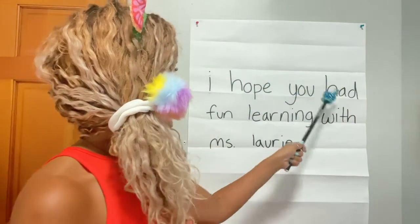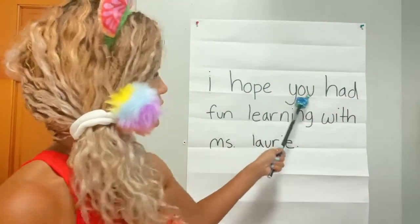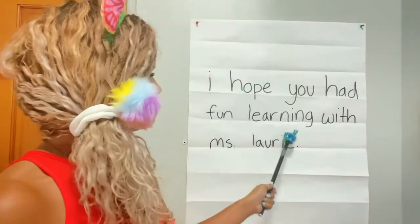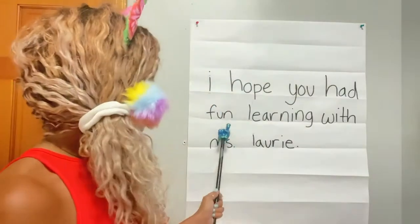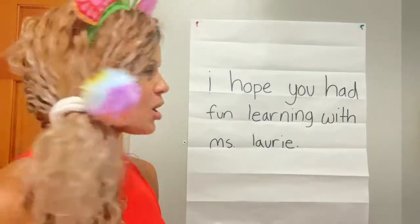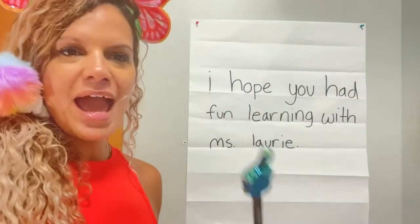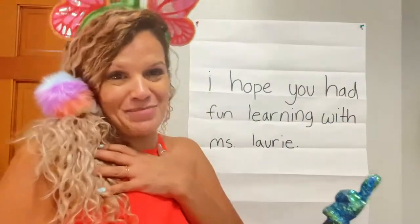I hope you had. Your turn — I hope you had. Fun learning with Miss Lori. Your turn — fun learning with Miss Lori. So the whole message is already written for us. I know that because there's a period there and the whole idea is spelled out. I hope you had fun learning with me.